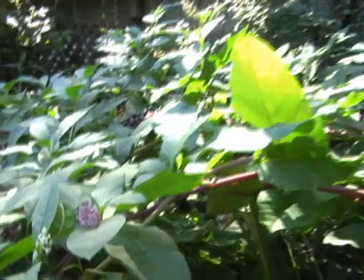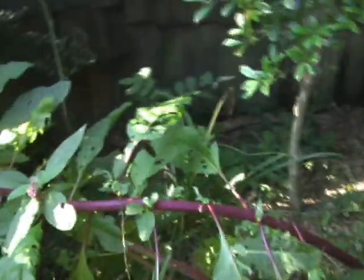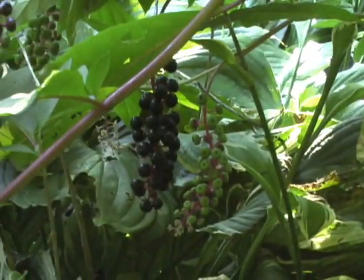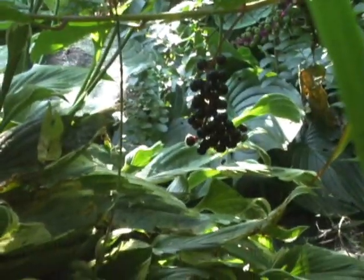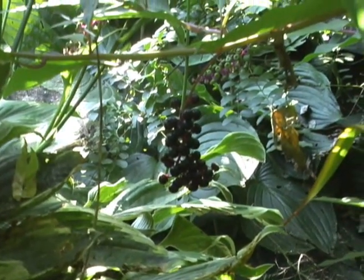Behind the hostas there's a huge pokeberry plant, and pokeberry plants provide pokeberries. Here's some that aren't quite ripe yet, and here's some that are. Box turtles will eat pokeberries — I've read, though I've never seen them eat them — but apparently they can act as a natural wormer. Box turtles can get worms, and the pokeberries will help them purge their digestive system of worms in the fall right before they go into hibernation, which helps them throughout hibernation. Having a load of worms while hibernating could be bad.